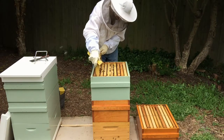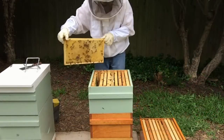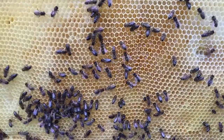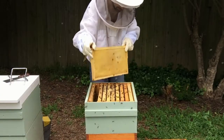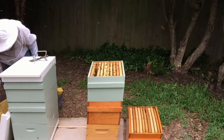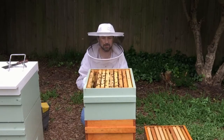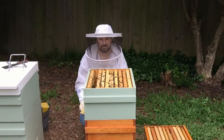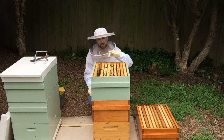So this is the second frame in from the edge and it's full of nectar — there's nectar on both sides of this. So I will add a super on today. I'll just shake the bees off this and we'll put this frame to the side. I'll leave this space empty and we'll take out this other side frame as well. As I said, the bees tend to not work on the outside frames as much as the second frame in. So we'll put new frames in from our new super into these two spots here.